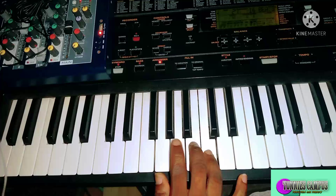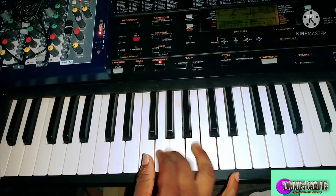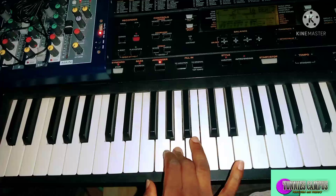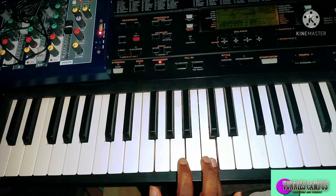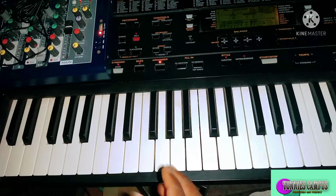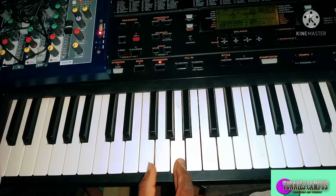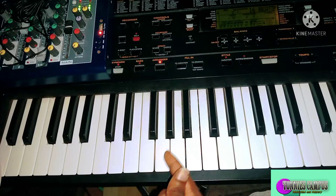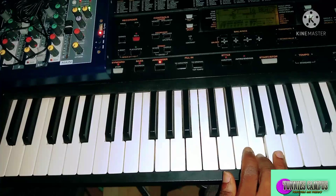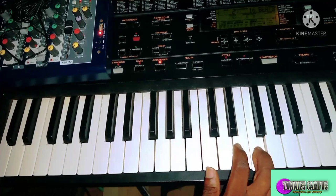When you start from the do, the next thing is you start from the next pentatonic note that comes after the first one you played. Then you go back. You play three pentatonic notes, then move to the next pentatonic note that follows the first one you played, and you start from there.